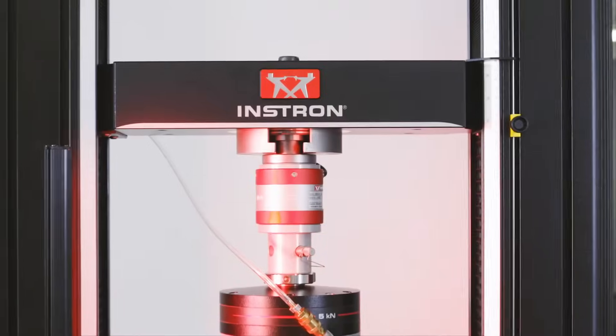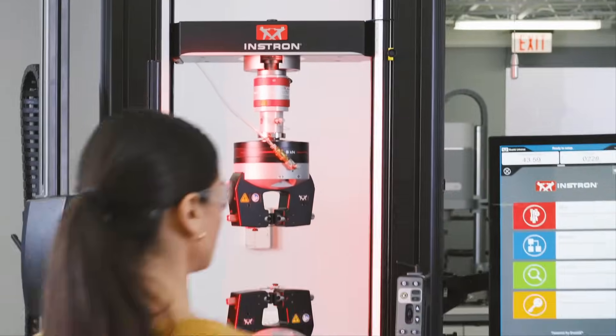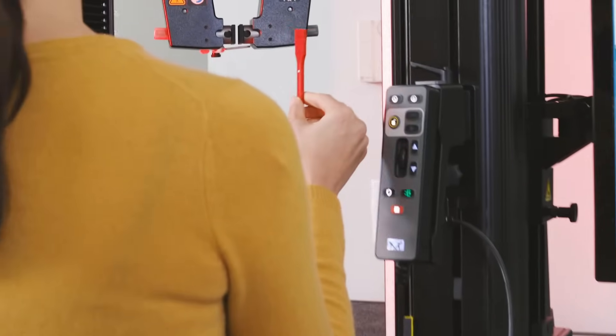From the world leader in mechanical testing instruments comes Instron's newest generation of universal testing machines. The 6800 series is an update to our premier 5900 series and is capable of performing hundreds of various tests.